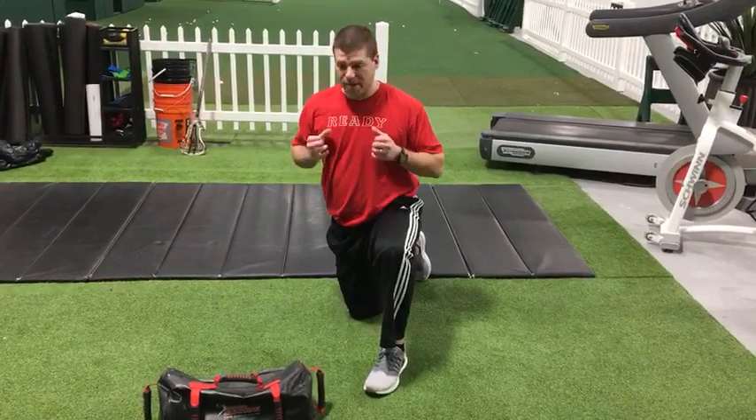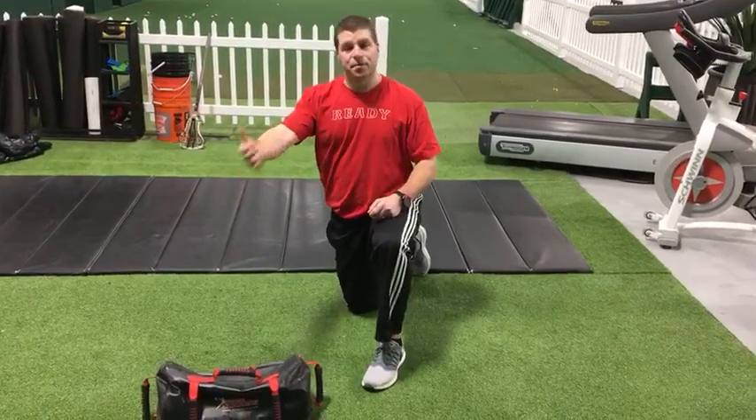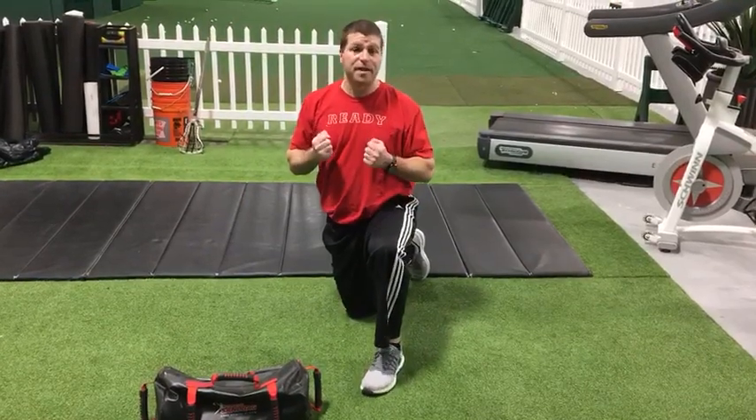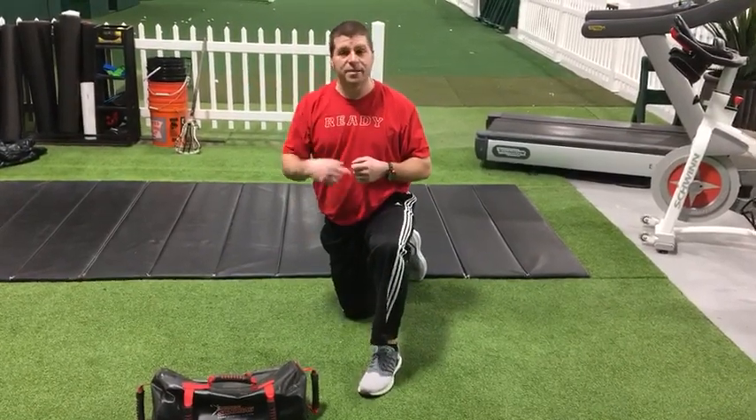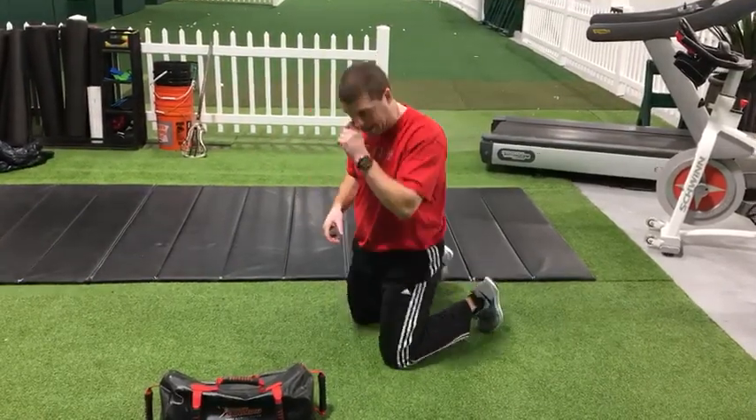Breathing is really important. As you press the bag out, that's when you want to exhale. As you pull the bag in, or before you start the first rep, you want to inhale. So it's a nose inhale, mouth exhale. This will be the speed you're going to work at.